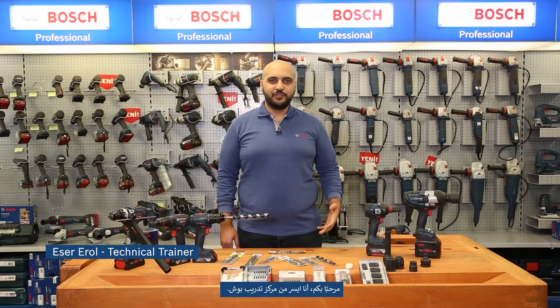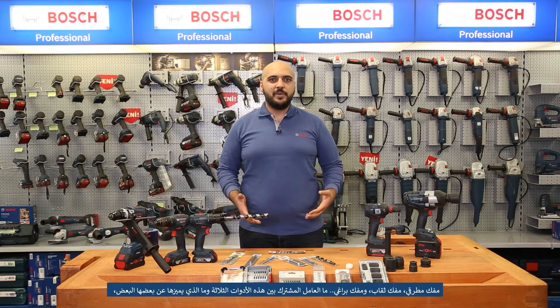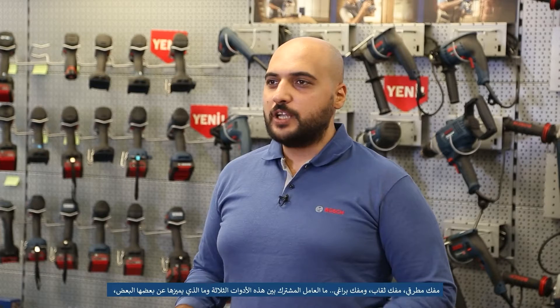Hi, I'm Eser, Bosch Trainer. Impact wrench, drill driver, or maybe an impact screwdriver. What do they have in common? How do they differ? And what applications are they designed for?